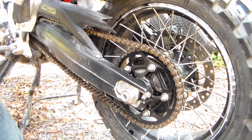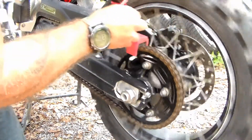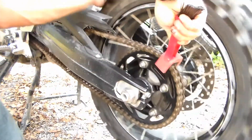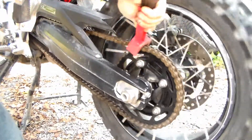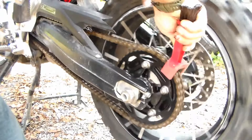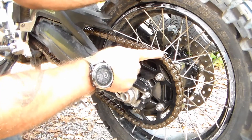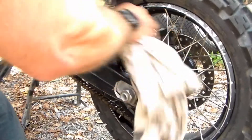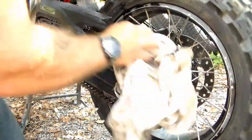Once you have that all soaked down, go ahead and set your brush on there and just run the chain through the brush. Do that as many times as you need to until you have all the gunk and everything off of the chain. Once you're done, go ahead and wipe off all the excess. We don't want any extra kerosene on here — we want to get all that off of the bike, off of the assembly, off of the chain.